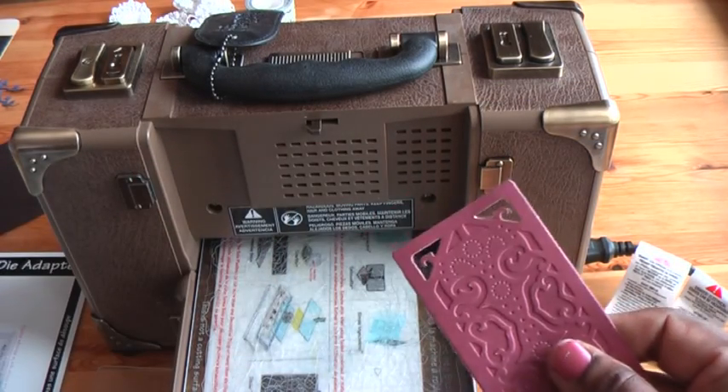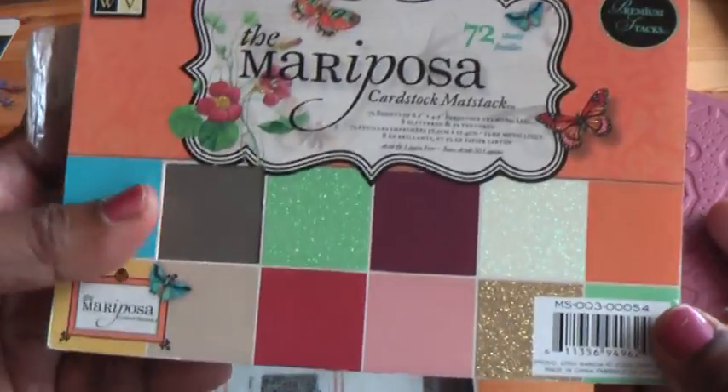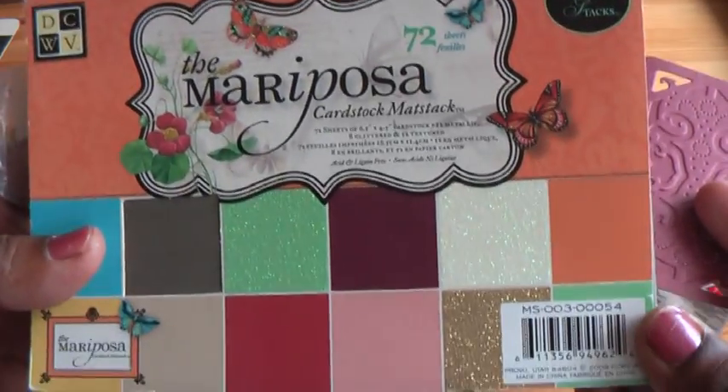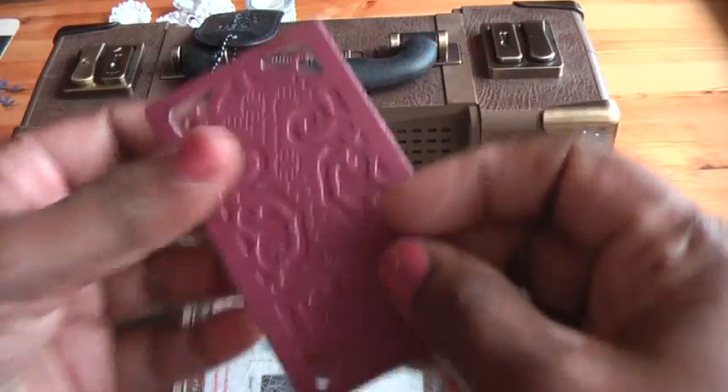The cardstock I've used is this lovely Mariposa cardstock. It's got some lovely colours — very beautiful. Can't go wrong.